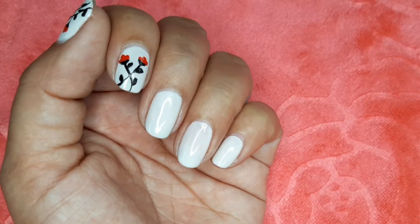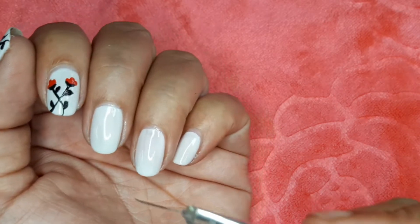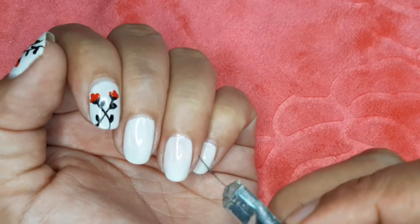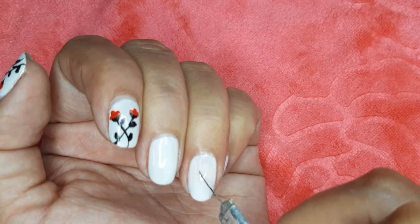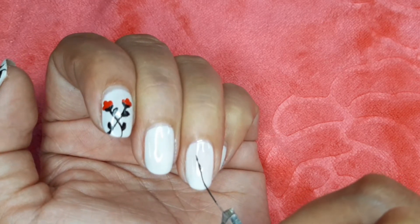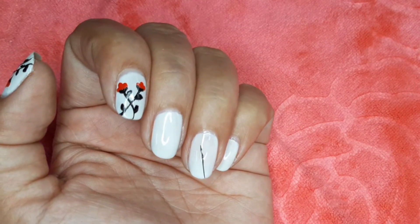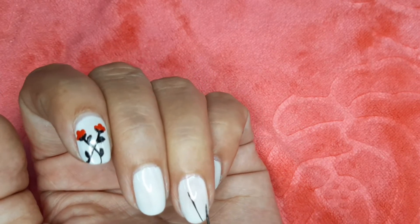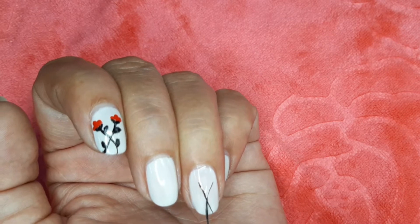Next step is to apply the black nail polish. We will apply the black nail polish carefully.